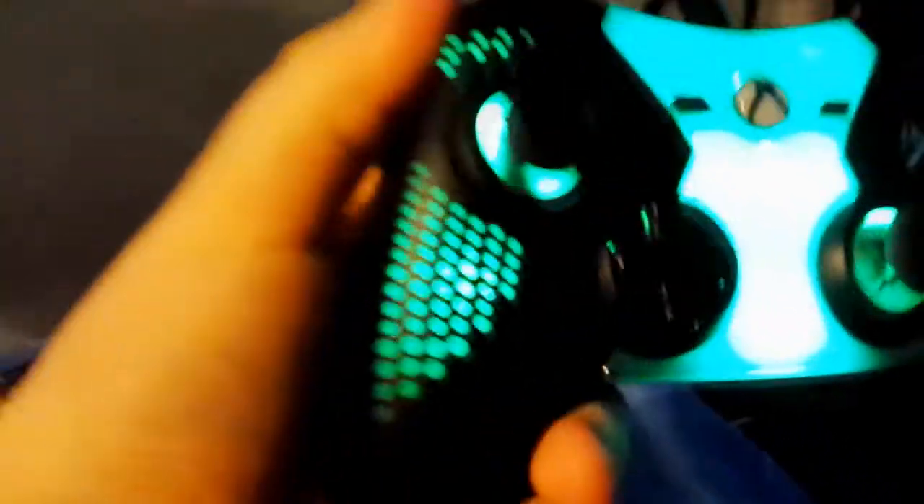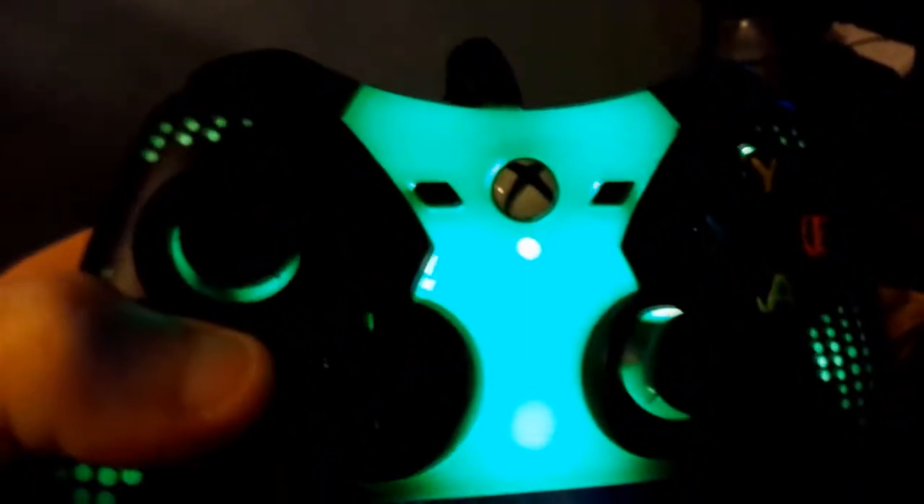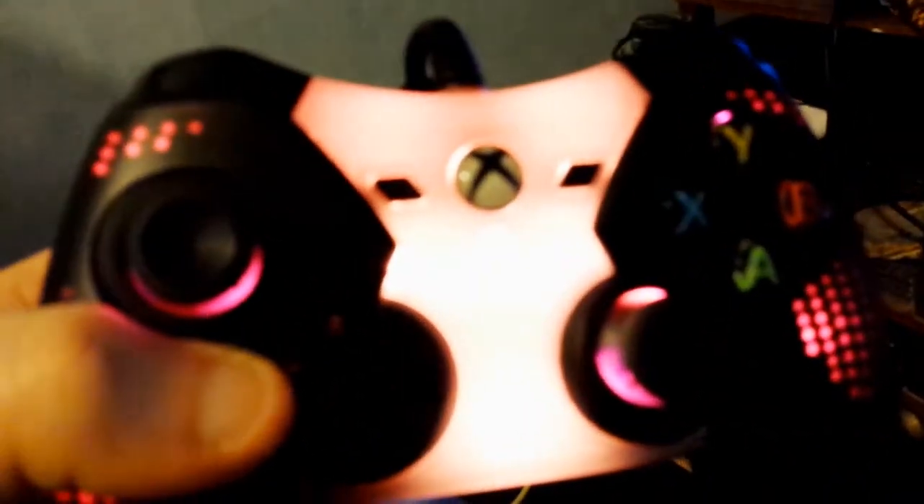First of all let me just show you this. It's got lights that change — there are three buttons on the back. If I press it, the light switches instantly instead of fading. Same with the other lights. If I press the button again it goes into a mode where I can scroll through different colors. My favorite colors are a white and a turquoise. I really like that, it's really cool.